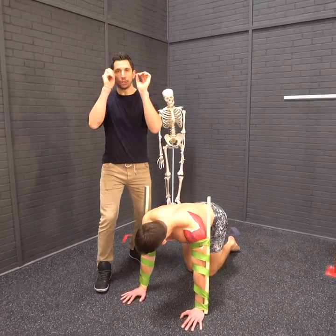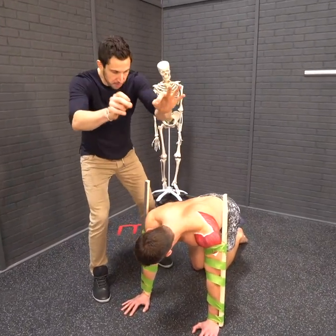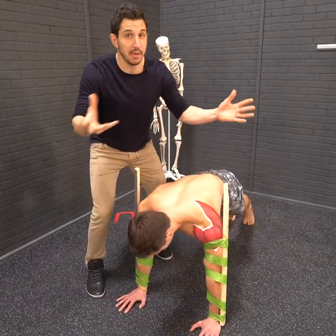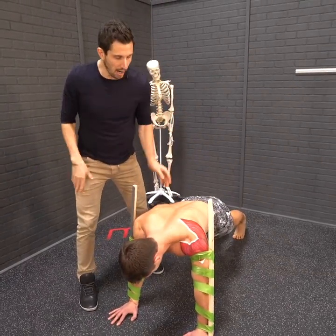The scapular push-up is a training exercise for you to discover and connect with your ideal shoulder blade position, which will help you eliminate pain, improve your posture, everything you want.